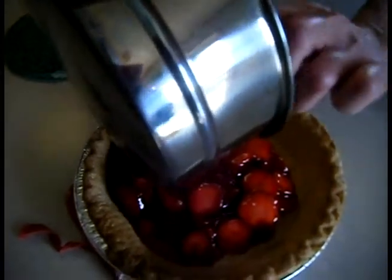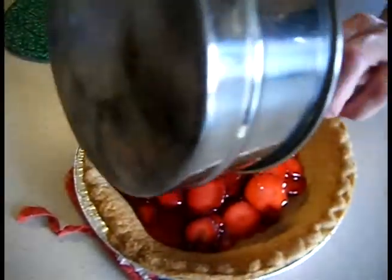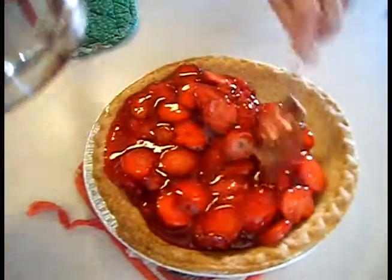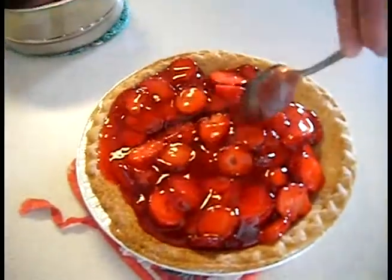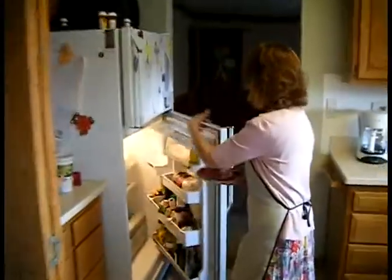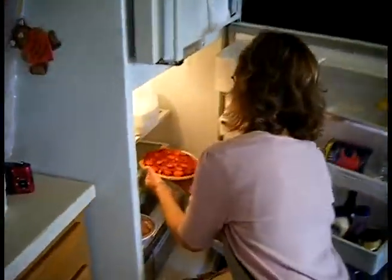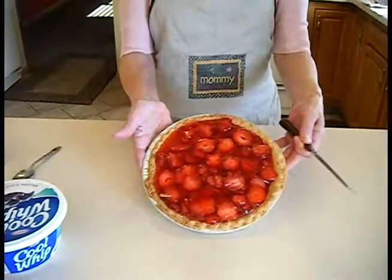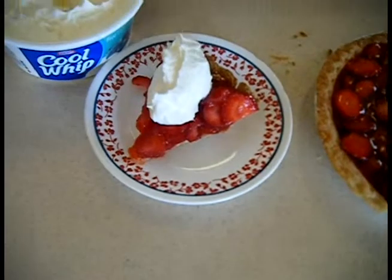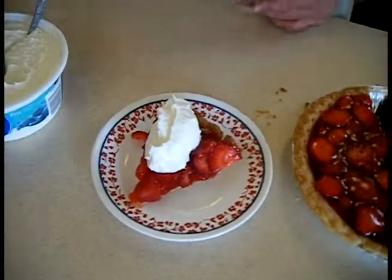It doesn't have to be exact — it's not a science. Level it out. Ready for the fridge. Cooled in about two hours — Azar's strawberry pie. Cool Whip and bam!